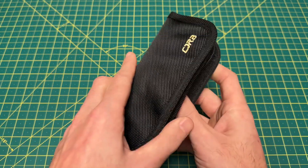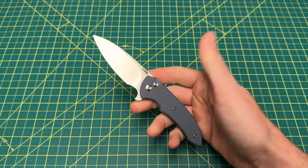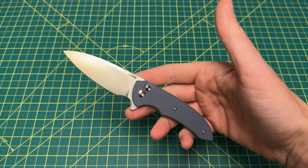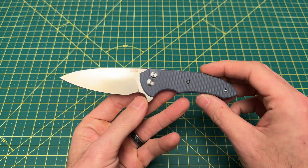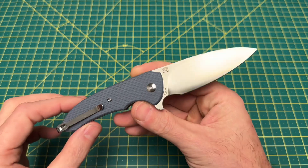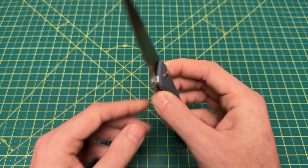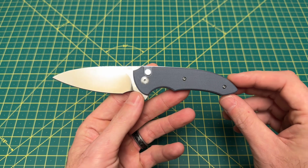What we're talking about today is the Space Cowboy, a Ferrum Forge design. If you haven't handled it yet, I think it's definitely worth checking out for a lot of people. We will go over all that, but first let's take a look at some overall specs on this knife.